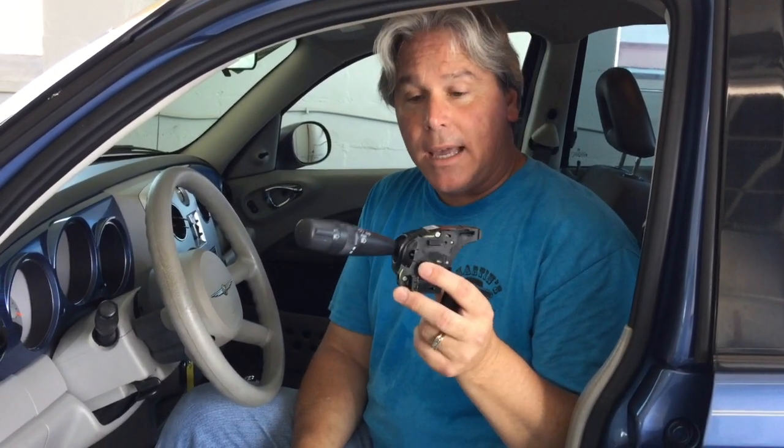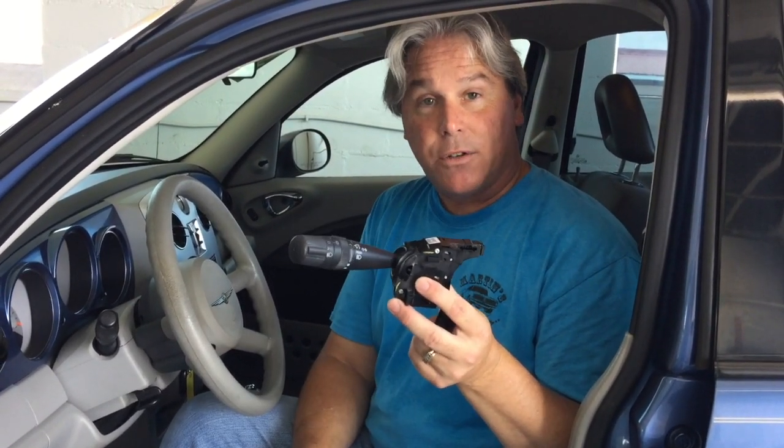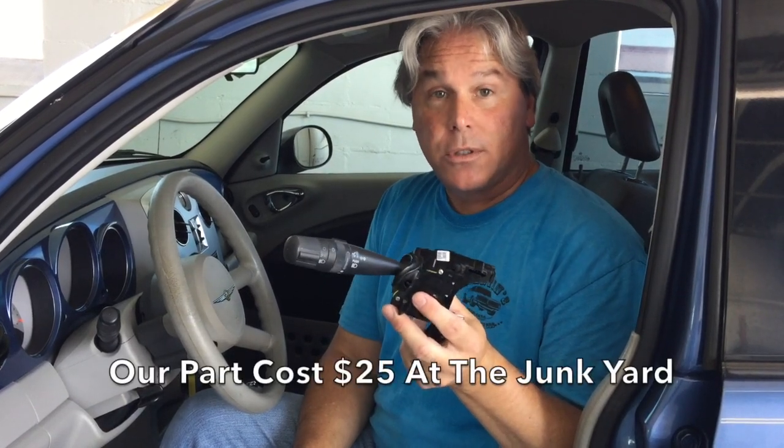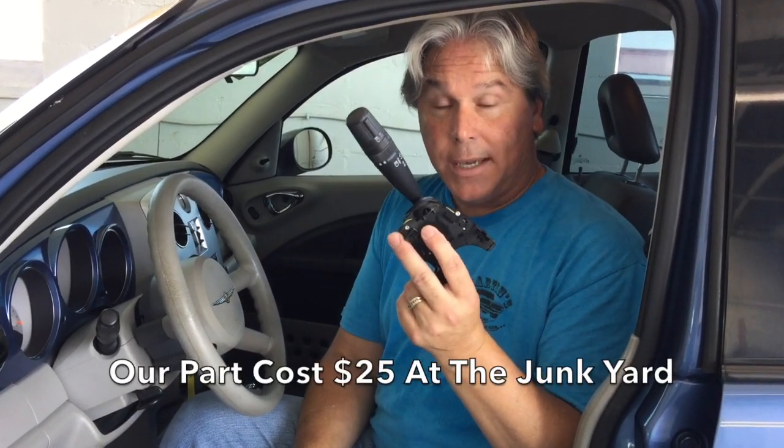It's a 10-minute fix. I went out to the used car parts store — aka your local junkyard — and I even had to remove this one myself because they wanted to give me the whole column. You just need this part. If you go to the junkyard, you will save probably around $50.